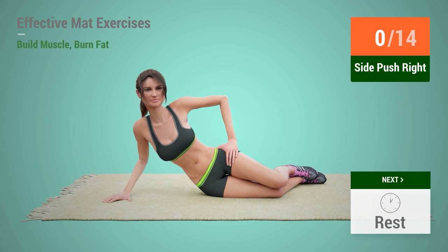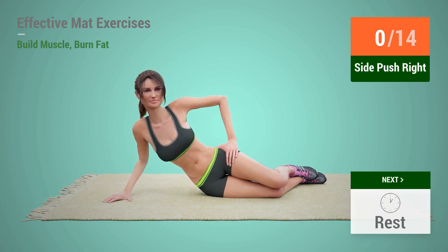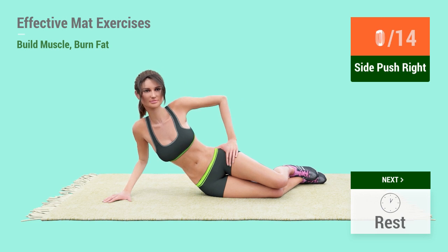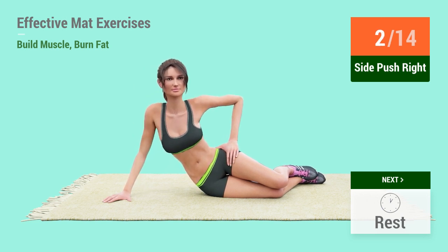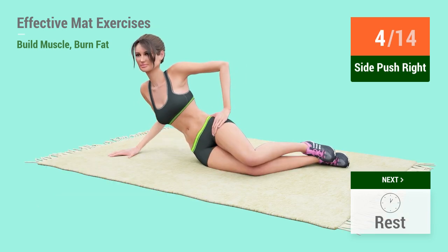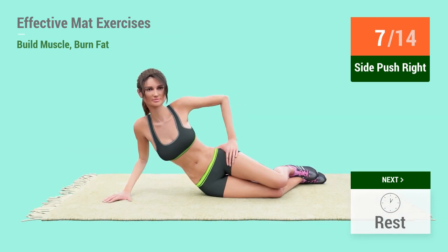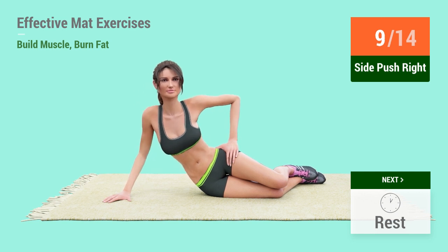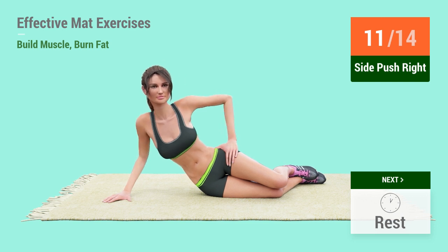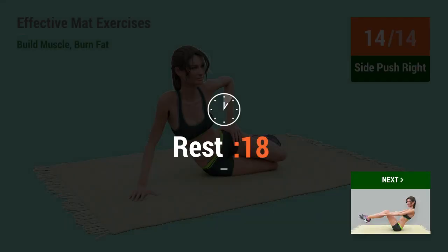Up next: side push! In 5, 4, 3, 2, 1, go! 1, 2, 3, 4, 5, 6, 7, 8, 9, 10, 11, 12, 13, 14, 15. Rest time!